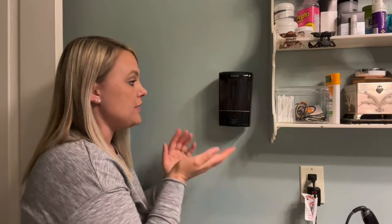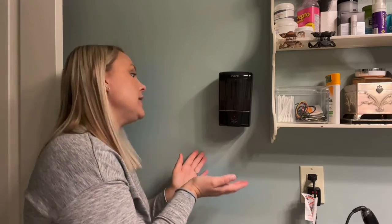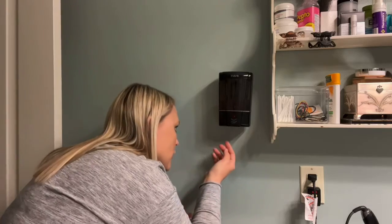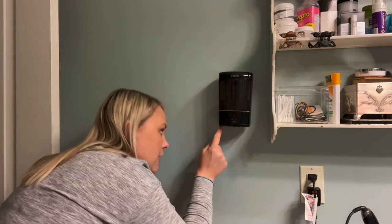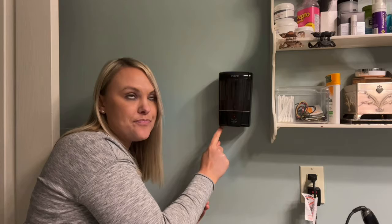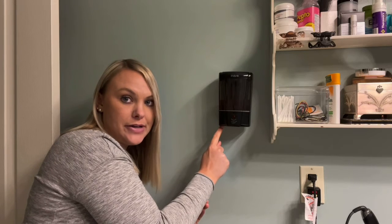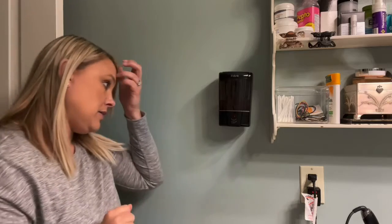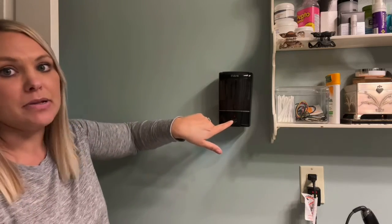This looks really nice on my wall. It is mounted very sturdy — it's good quality. You can actually turn it on and off. You do need four AAA batteries, so this runs on batteries. I'm going to go ahead and turn it on, and you can see that it blinks so you know that it's on.